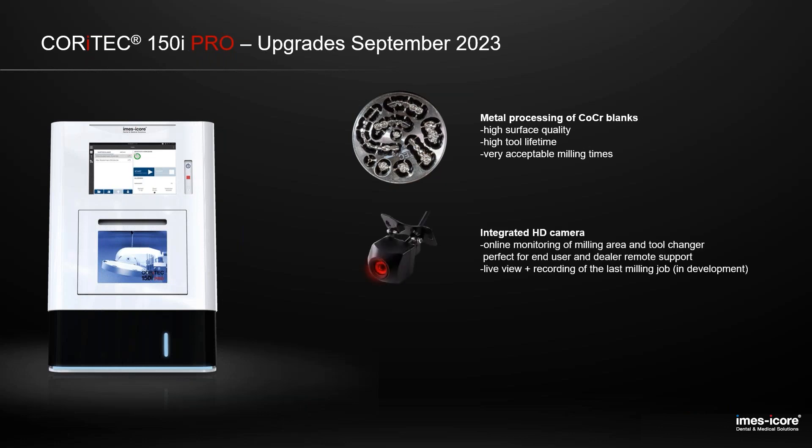We also integrated an HD resolution camera. The customer is able to online monitor the current milling job. For your technical department, it's also possible to do analysis if problems or issues with the machine occur. Right now we have the live view. We are also working on recording the last milling job, so if something happens, you have a complete recorded video and can find out the problem quickly.